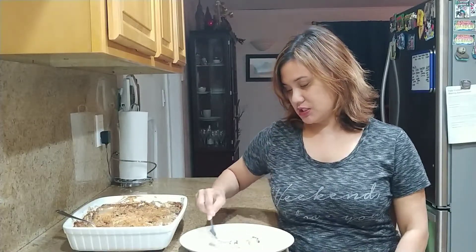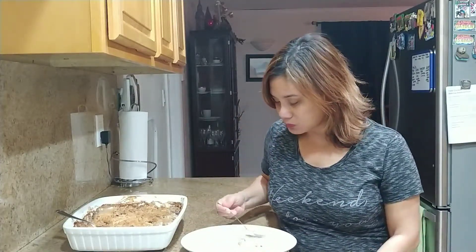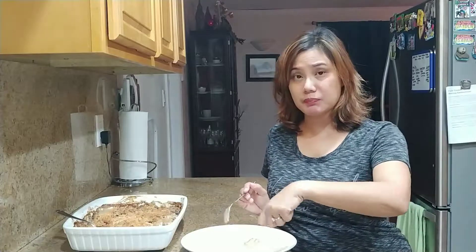The Italian sausage definitely gives it a nice kick, but if you're vegetarian, don't add the sausage. If you don't use dairy, you can improvise on the cream sauce. I'm just going to finish this up because it's delicious — I'm so happy! It also tastes good with some crispy bread to dip it in.